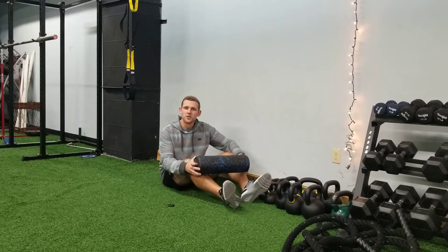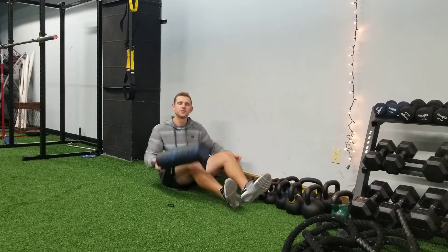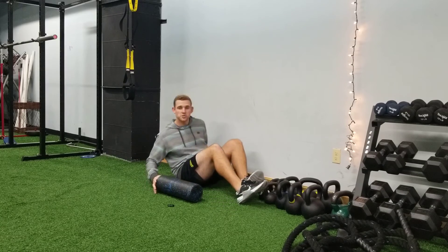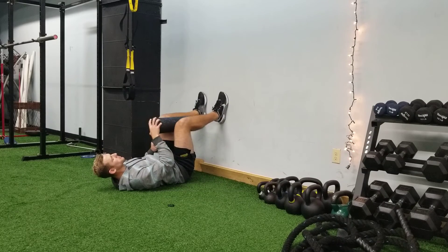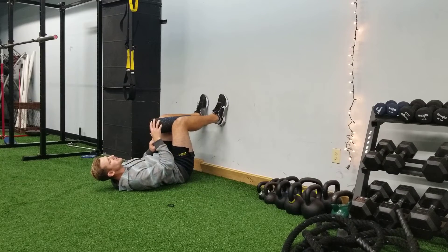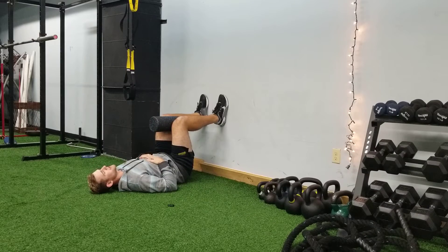I just want to touch on an exercise that we do in our warm-ups called the 90-90 hip lift with full exhales. All this is, is swinging the legs up to 90 degrees, positioning a foam roller between the knees with a gentle squeeze. Feet are flat on the wall, and from here we're setting our breath with big inhales and exhales.